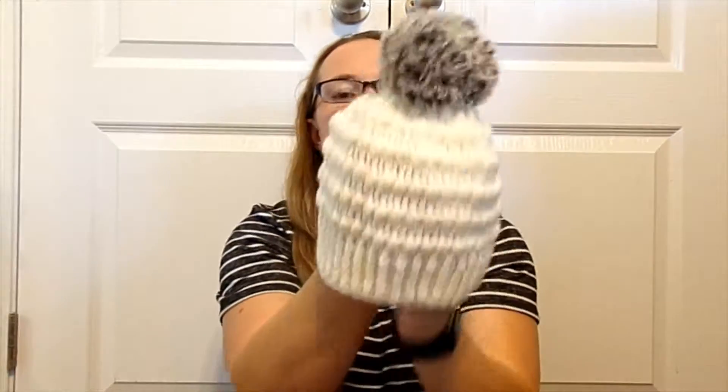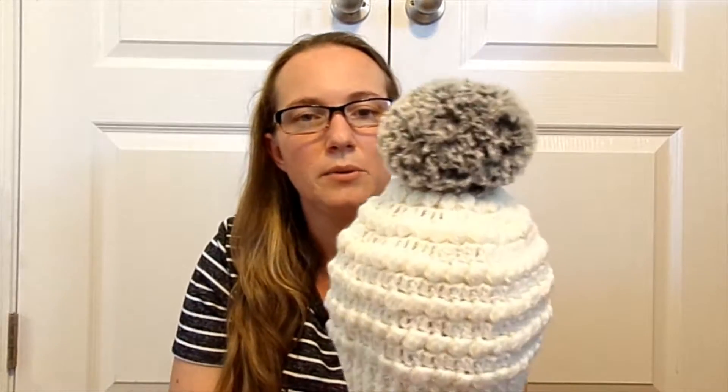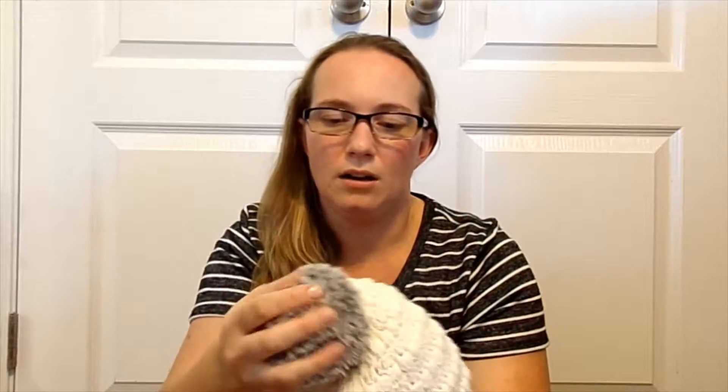Fun little puff stitch. And here's a cream colored one in the same stitch as the last one but just a smaller yarn, and it has a cute crocheted pom-pom on top. The yarn was from Hobby Lobby in a faux fur husky color, I believe it was, but it's so soft.